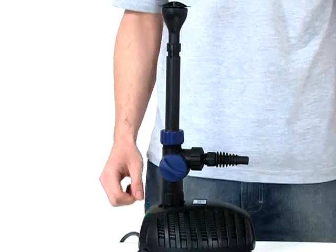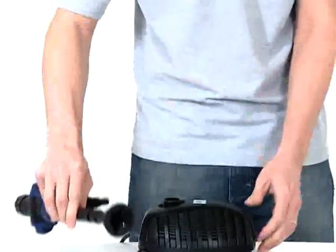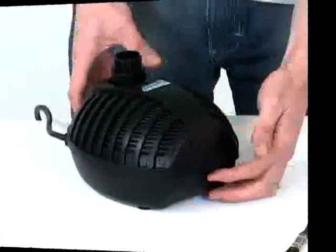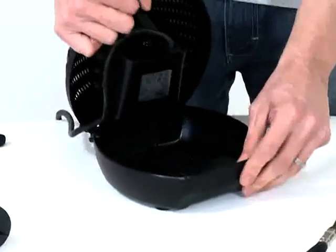Remove the fountain attachment, riser pipe and tee distributor and clean where necessary. Remove the pump casing by depressing the bottom part of the casing where indicated and lift open.